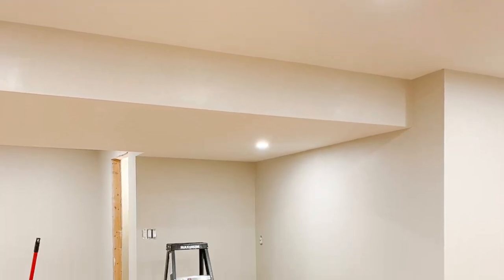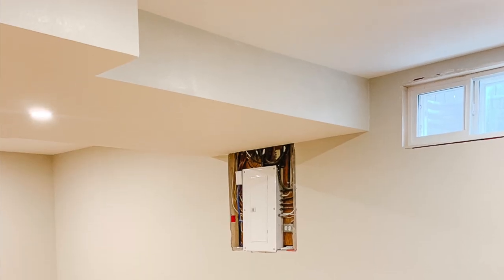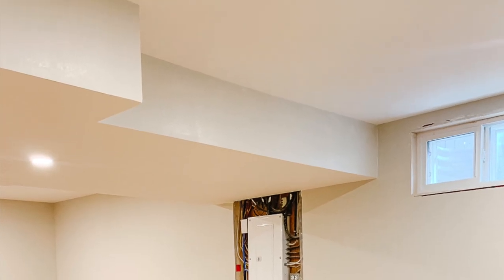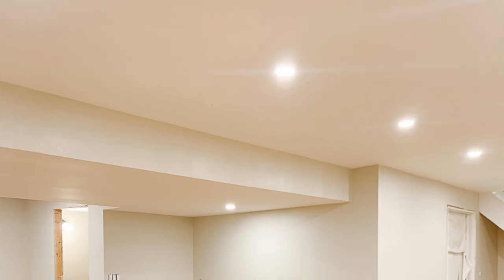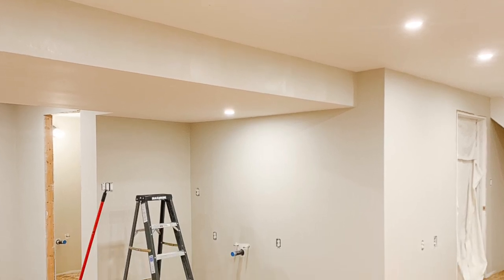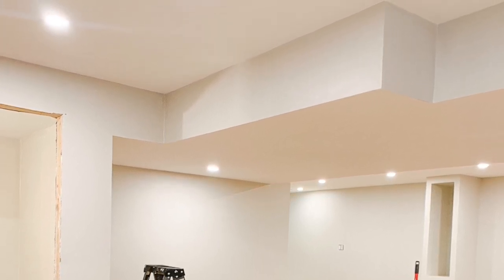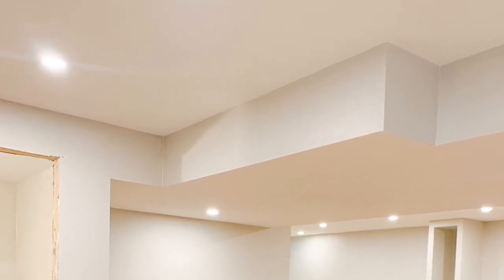The next option I tried was painting the sides of the bulkhead — the vertical surfaces — in the wall color. Just as I'd expected, this created a stripe of wall color all across my ceiling, which obviously makes the bulkhead stand out even more. Now this isn't quite as obvious as some of the photos I found online and shared on my blog, simply because my wall color is not very drastically different from my ceiling color, but there is still a very distinct stripe across the ceiling.